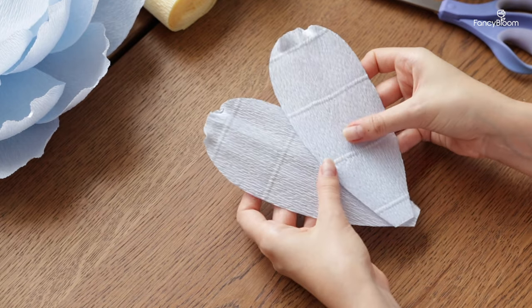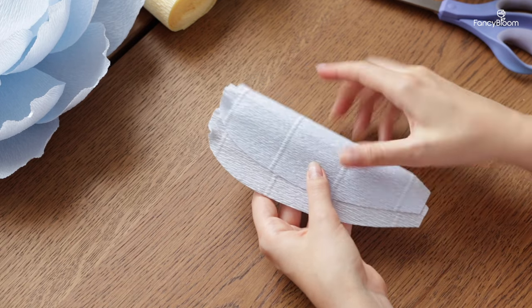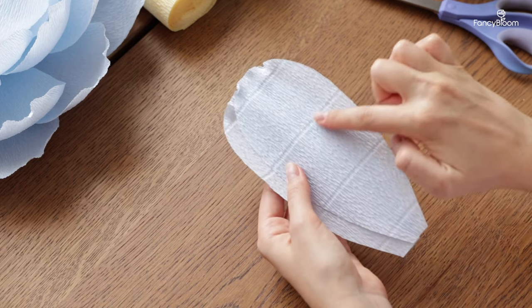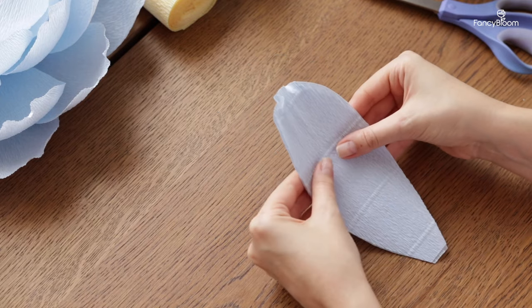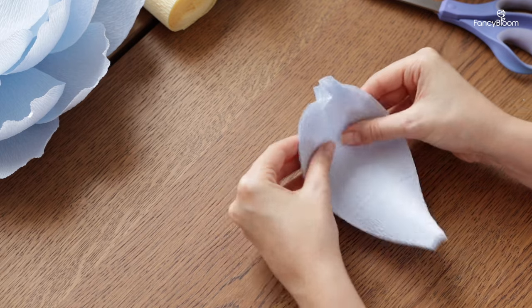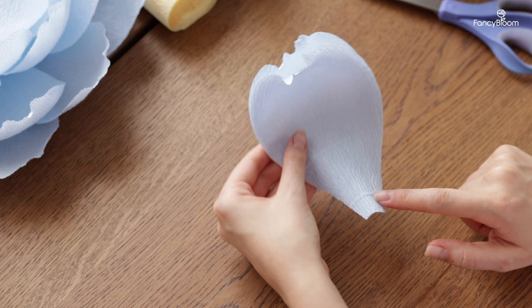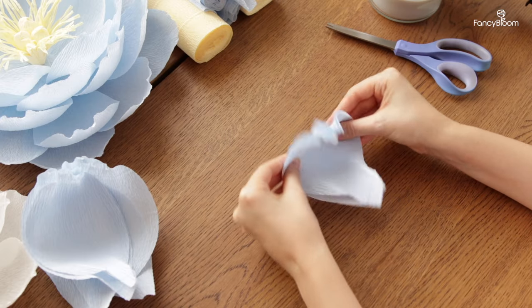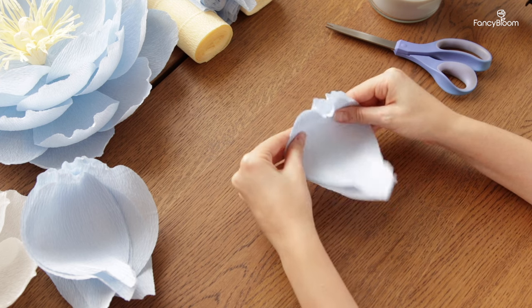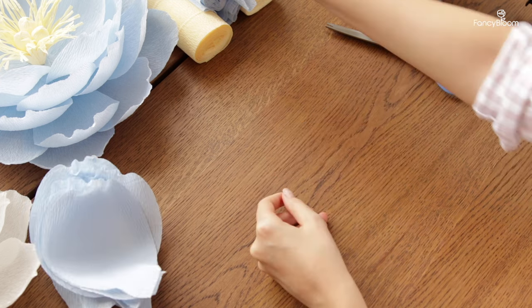Please know that crepe paper has a front and back side. The front side is always more saturated in color, so make sure that you take the petals with the front side facing you. I stretch only the middle part of the petal — I don't touch the top and bottom parts. Also make sure that you don't over-stretch the paper; you need to stretch smoothly and evenly. So like this I stretch all the petals.